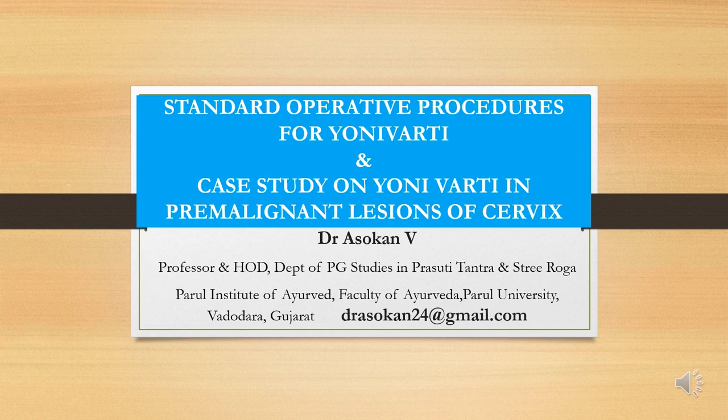Namaskar to one and all. Myself, Dr. Ashokan, Professor and Head, Department of PG Studies in Prasuthi Tantra and Striroga, Paral Institute of Ayurveda, Paral University, Vadaudra, Gujarat. I would like to share with you the topic of standard operative procedures for yonivarthi and case study on yonivarthi in pre-malignant lesions of the cervix. Welcome.